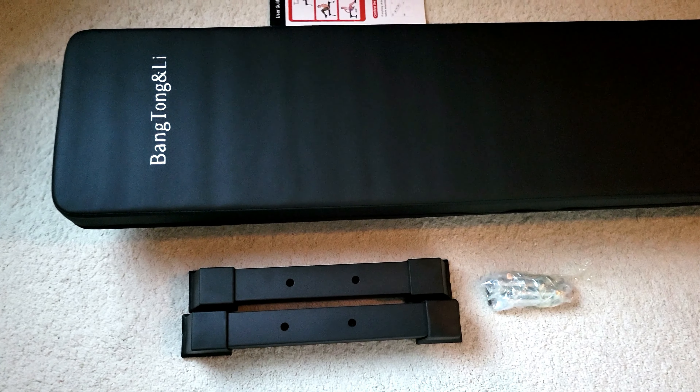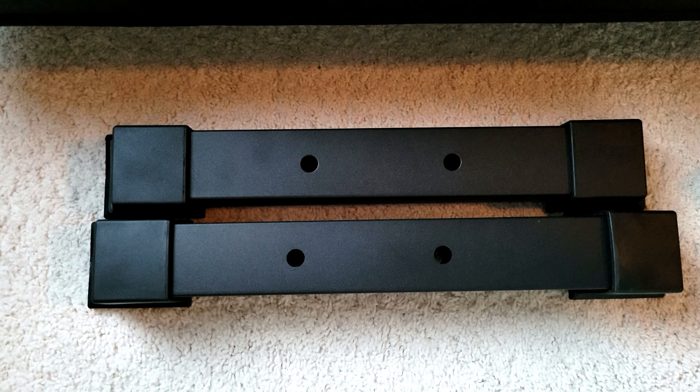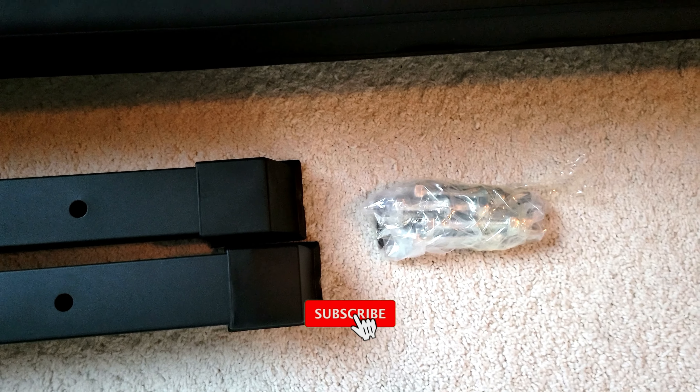This is basically what's in the box — you got the actual bench, some instructions, these two foot pads or whatever, and the nuts and bolts.